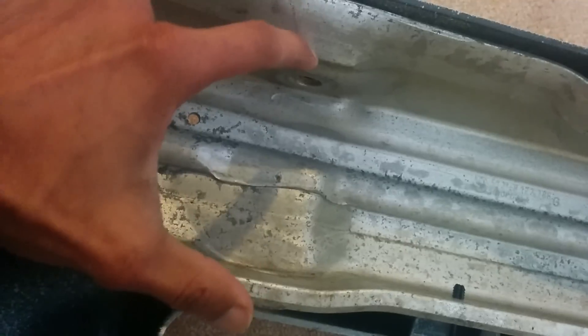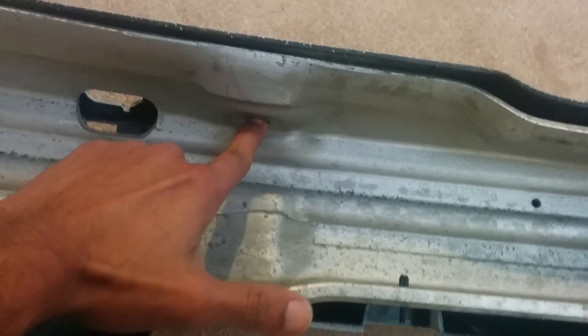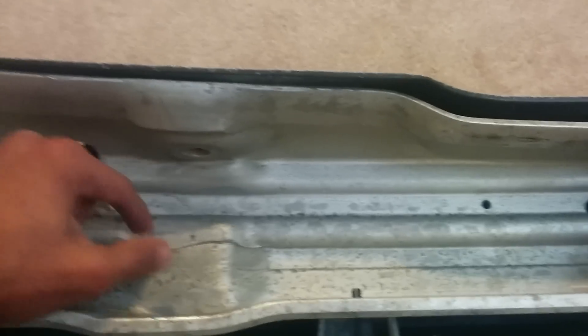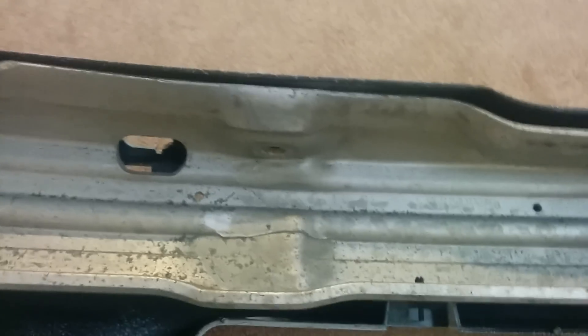Looking at the lower radiator grill portion from the inside - this is the top. You can see that hole aligns with the nut on top. A long nut goes through there and screws in, locking itself in place. In between is the bumper shock absorber, which is attached to the body of the car, and there are two of them.